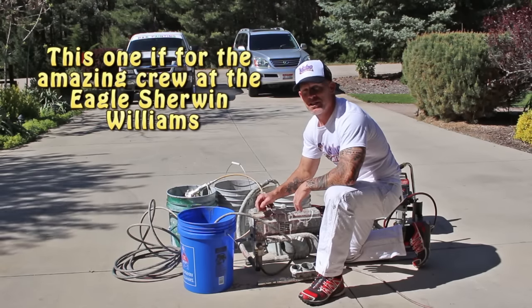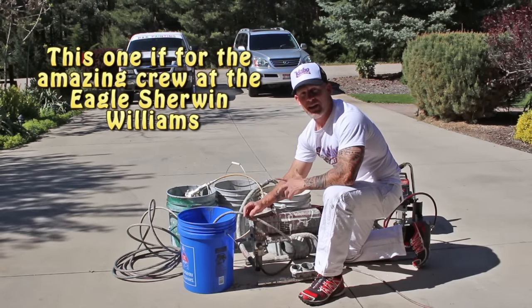This is Chris, the Idaho Painter. In this video, we're going to show you how to properly clean an airless sprayer.